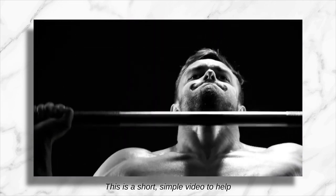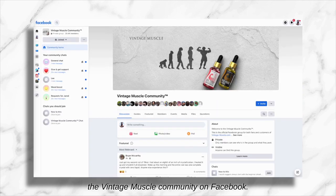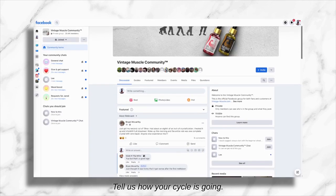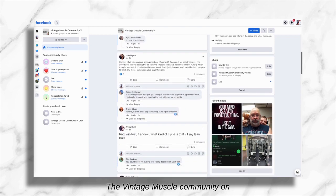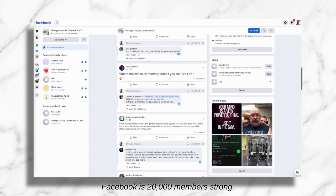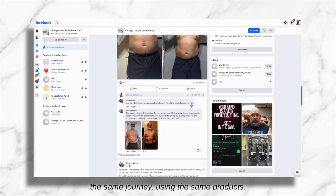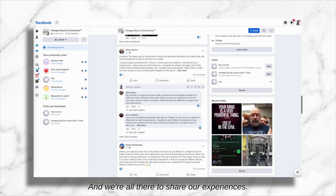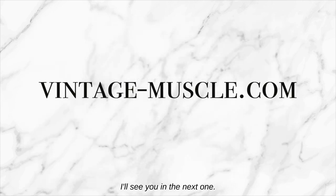And that's it, guys — this is a short, simple video to help you get started on your first stack. Make sure you continue to visit the Vintage Muscle community on Facebook, tell us how your cycle is going, and tell us where your plans are. We're all there to help. The Vintage Muscle community on Facebook is 20,000 members strong — other men just like you on the same journey using the same products — and we're all there to share our experiences. All right guys, that's it for me today. I'll see you in the next one.